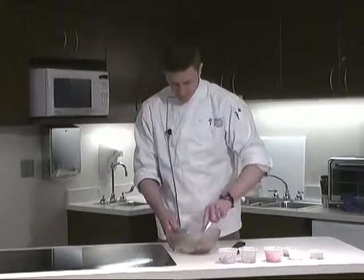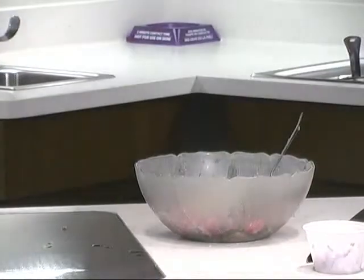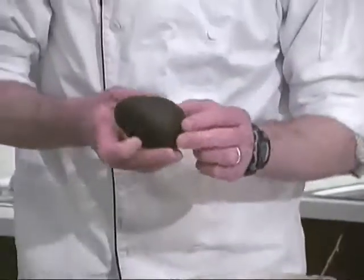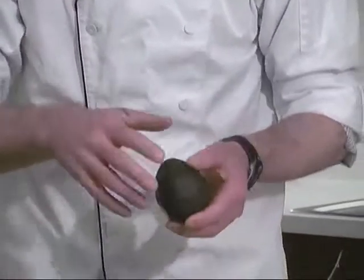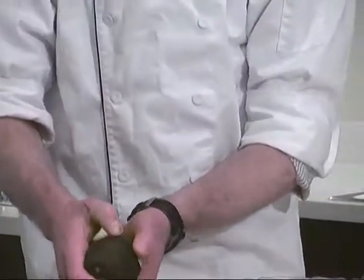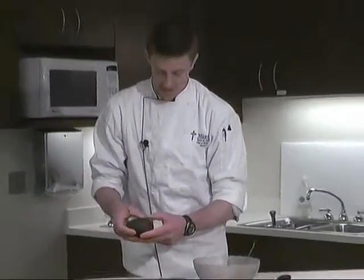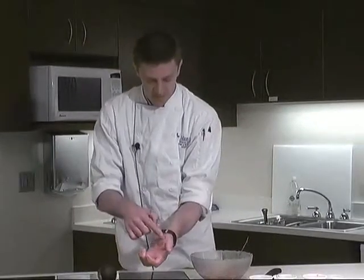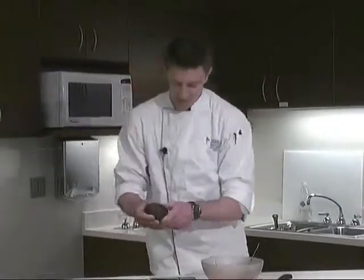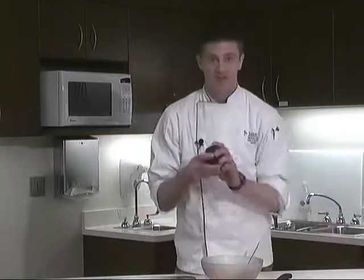Make sure you get nice ripe avocados. You'll want to look for a dark, almost black avocado — if it's green on the outside, don't use it. Press on it a little bit and it should give slightly, but your finger shouldn't go right through. If it goes that deep and that easy, it's probably rotten inside. It should be firm but definitely give — almost like pressing on the base of your thumb. And it should be dark on the outside, because you'll have a terrible time making guacamole with an underripe avocado.